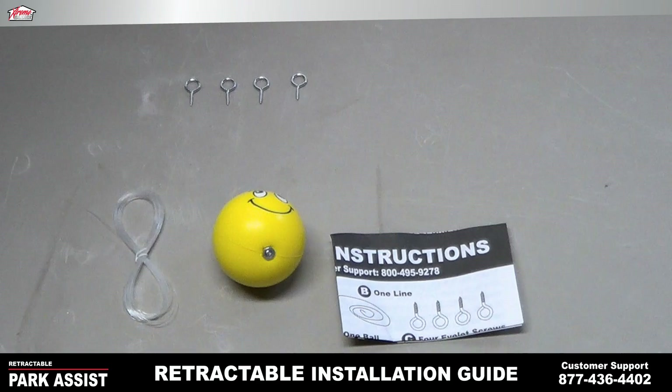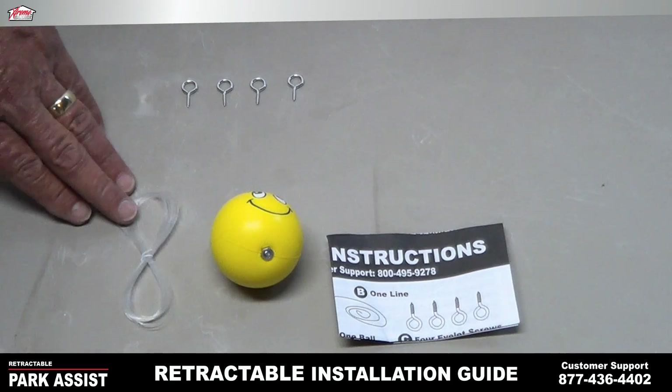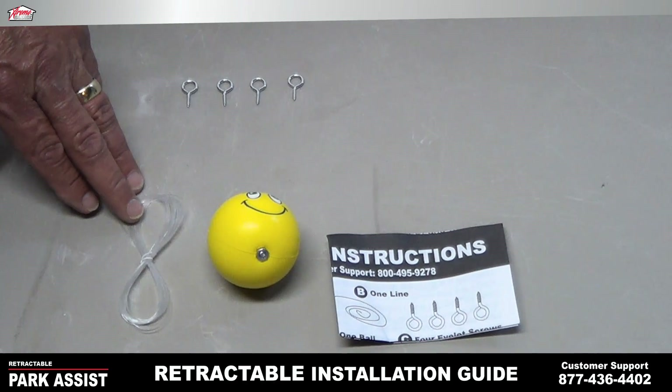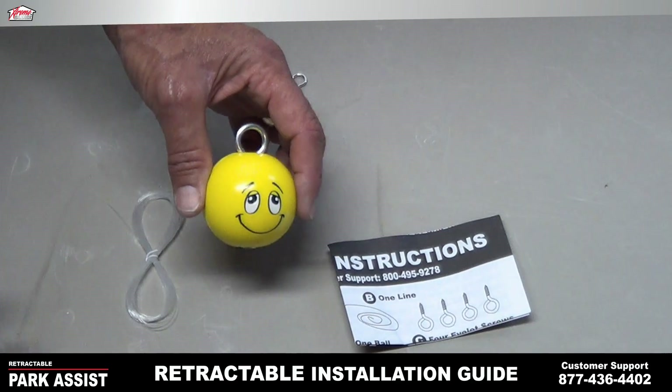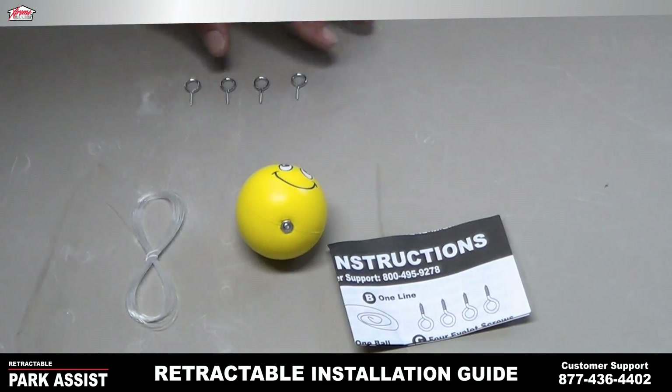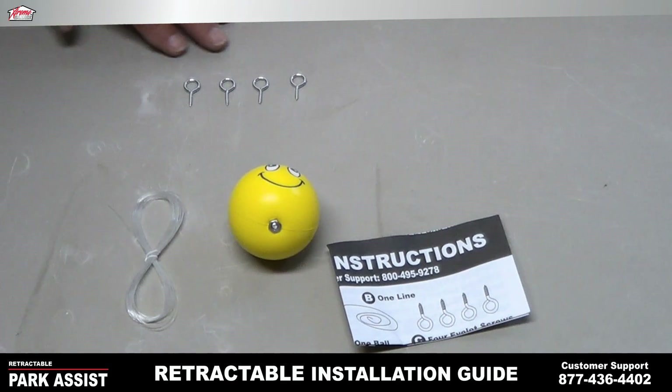Okay gang, this is what you've got in your package. In your Park Assist package you've got 20 foot of 8 pound XT — I think that means extra tough — fishing line. You've got a little smiley face ball that's preassembled with an eye bolt in it, and you've got four screw arms.